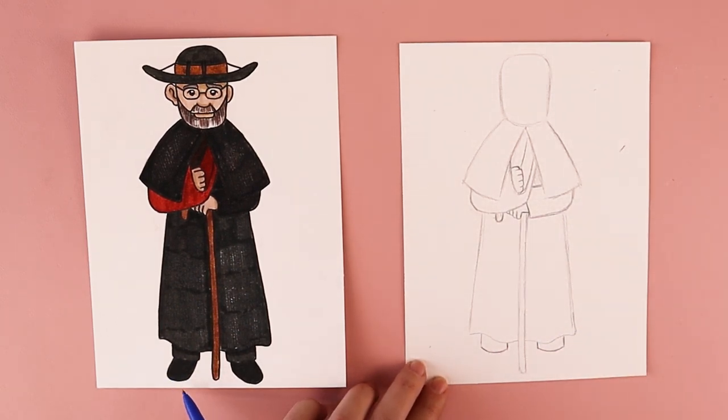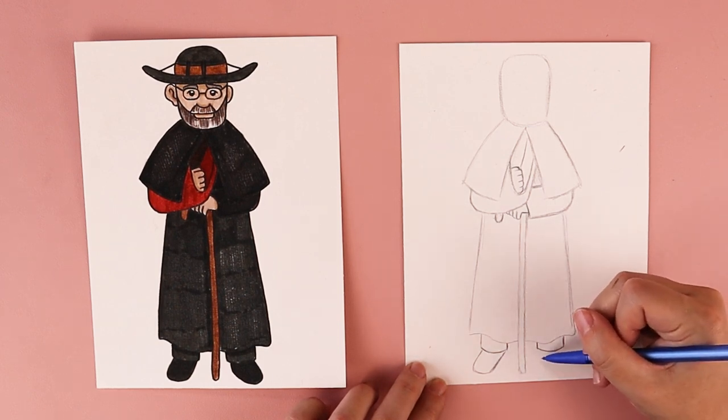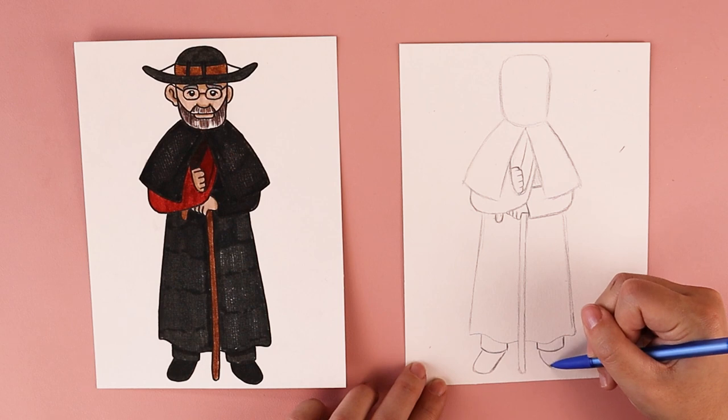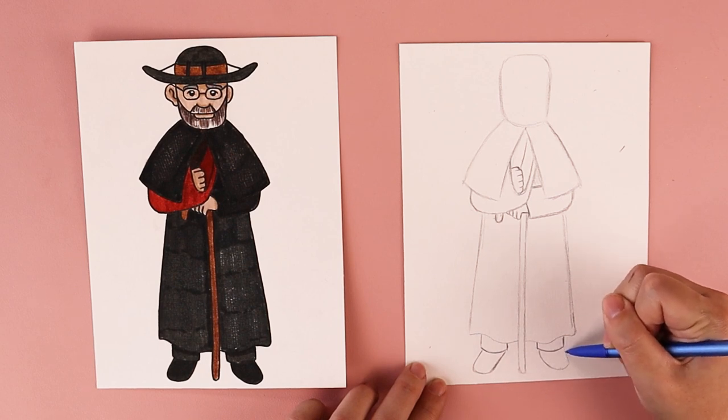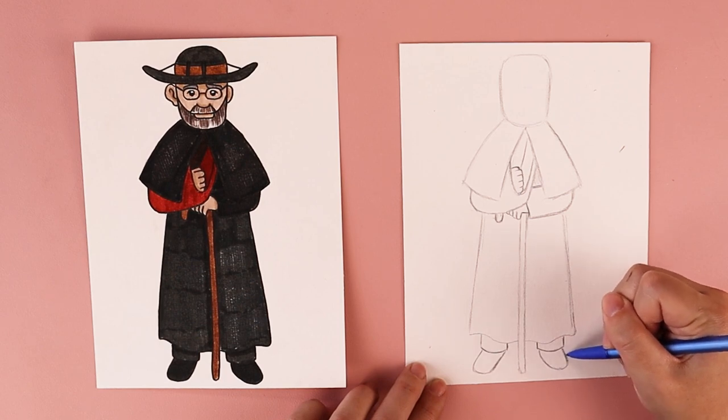For his feet, we're going to put in these simple shoes. The overall shape kind of reminds me of the letter U, just tilted at an angle. The one on the left side I'm curving out at an angle towards the left — like a long letter U that got stretched out at a diagonal. I want to do the same thing on the right side: a U shape angled more towards the right, like the letter U got stretched out towards the right.